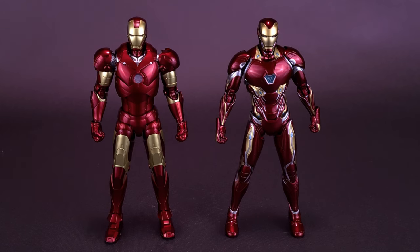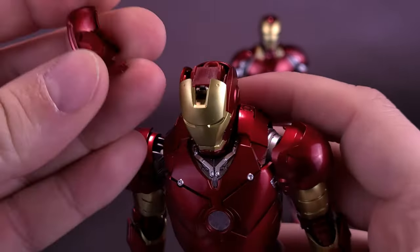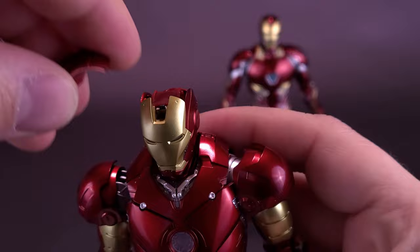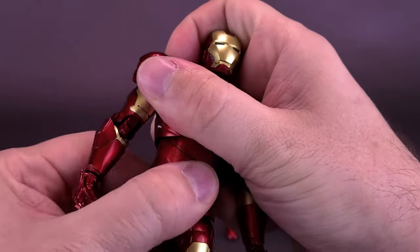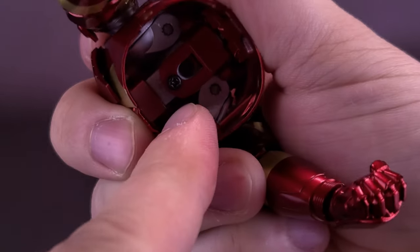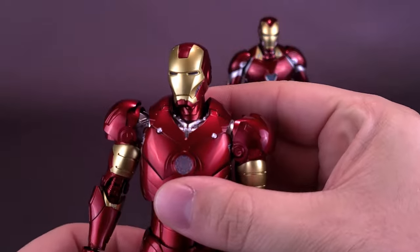The reason I'm bringing back the Mark 3 is to show you where the battery compartments go. On the Mark 3, the top of the dome slides off and the battery compartment is inside with the switch just in front of it. For the arc reactor, you rip Tony in half — there's a battery compartment inside holding two AG1 batteries. You need two for the head and two for the torso, and both light up.